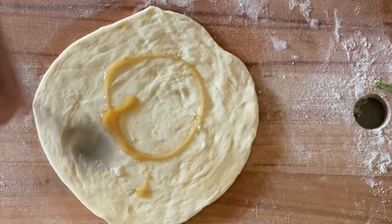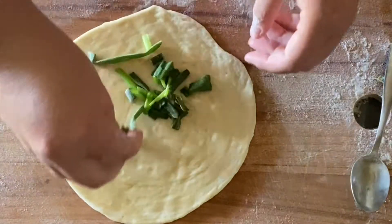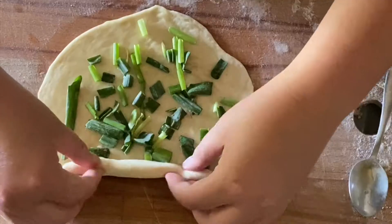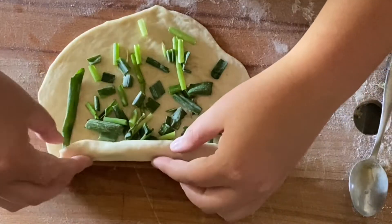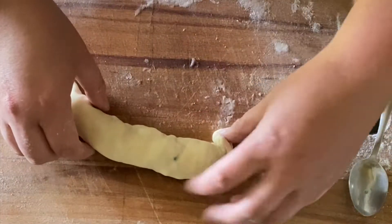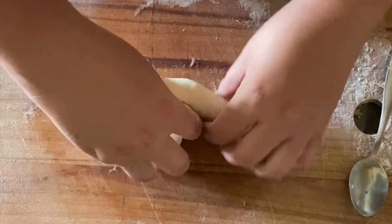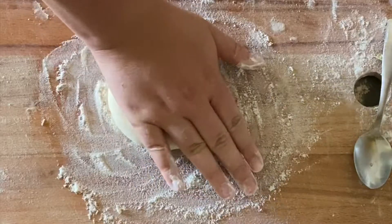Then once again you're going to add the sesame oil, and once you've done that, add your scallions. Then you're just going to repeat the process — roll it up like a little slug, except now it's sort of like a fat slug, and then turn it around into that little seashell form and press it down.